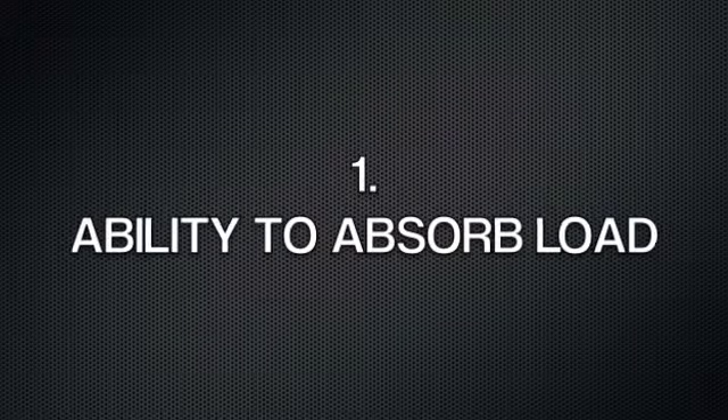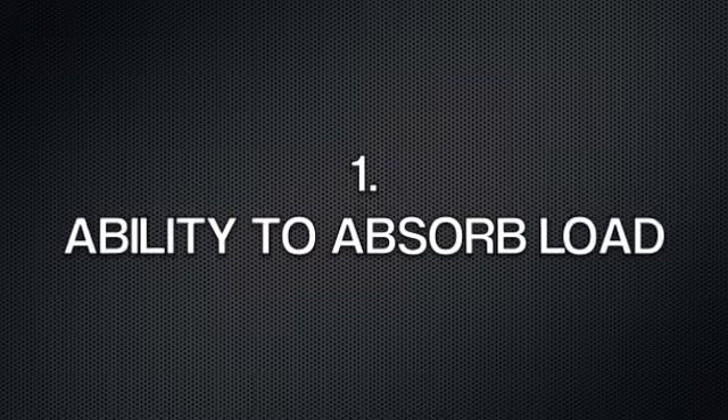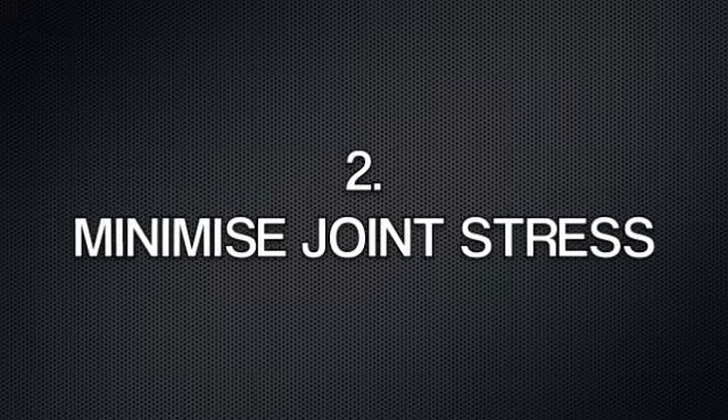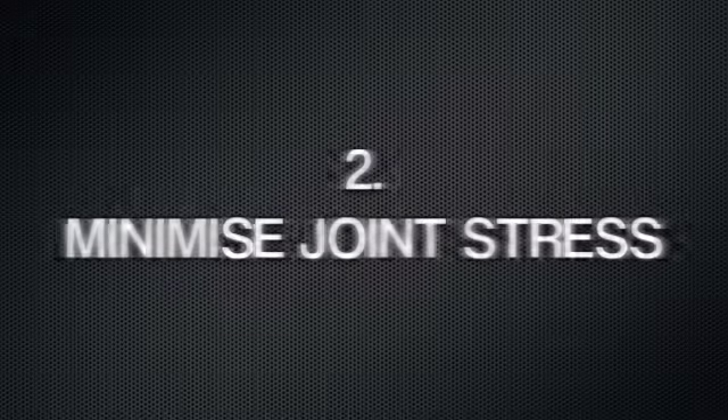The three main points of emphasis: of course, number one is the ability to absorb load — the ability to land on the ground softly and absorb the load with the soft tissues. Point number two, if an athlete does this properly, they minimize an awful lot of joint stress by absorbing the load with the soft tissues.